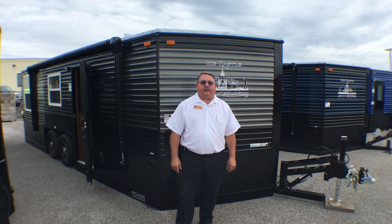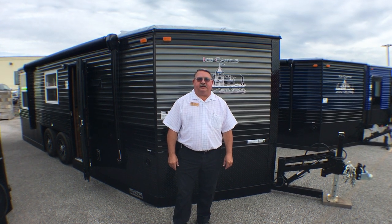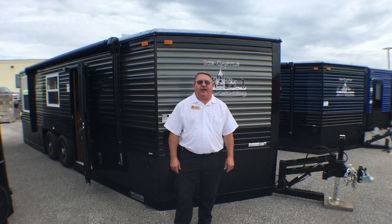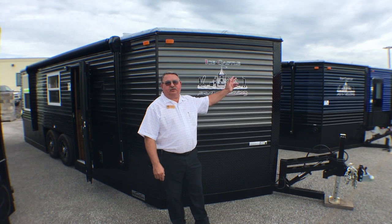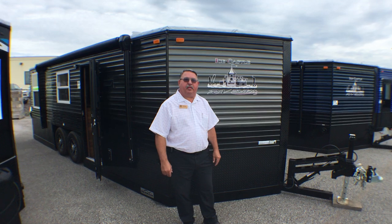Hi, I'm Doug Hendricks, sales advisor for Bullion RV in Duluth, Minnesota, and today I'm here to show you the Ice Castle RV Limited, 21-foot, our own special edition of this floor plan.